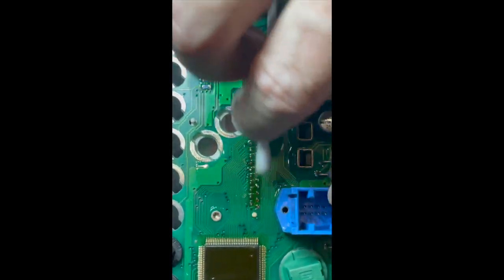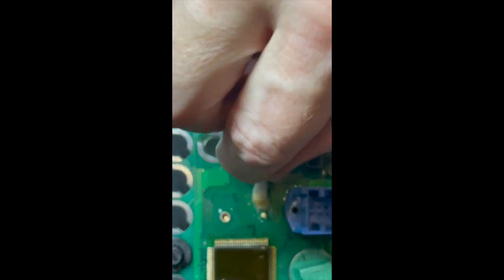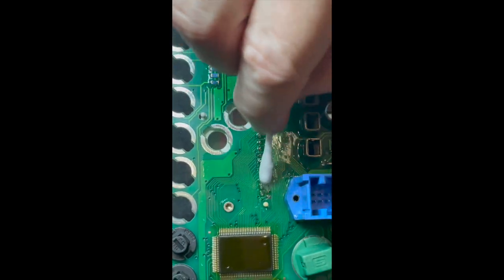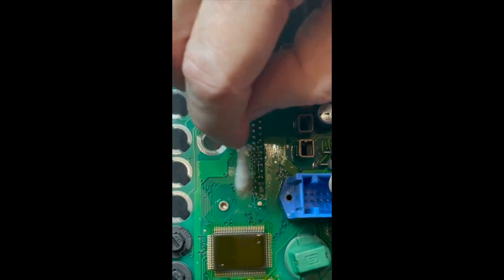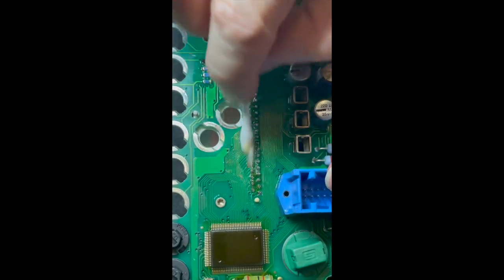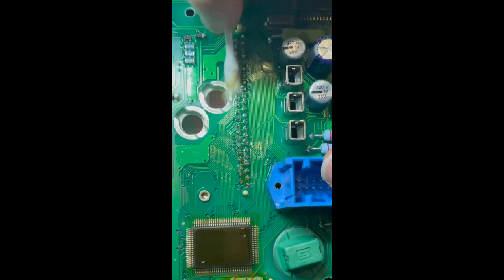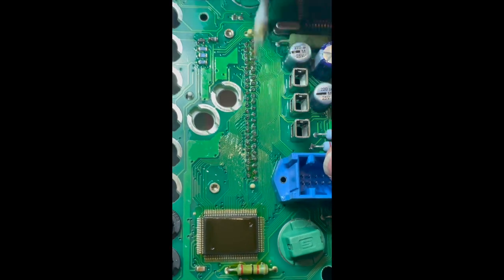After soldering, put a bit of IPA alcohol on and just clean up the flux residue. As you can see, over-flux — you can put as much isopropyl alcohol as you need just to give it a nice clean. Obviously it will remove any residue.